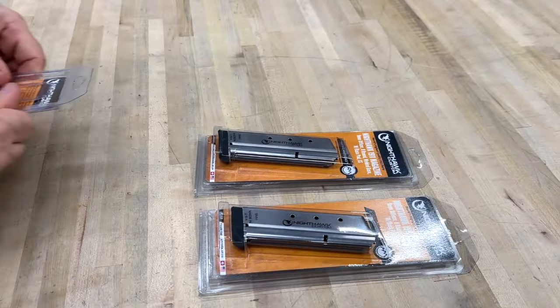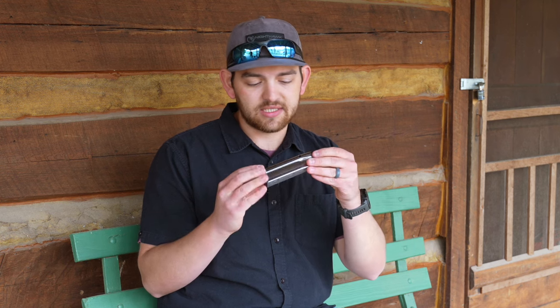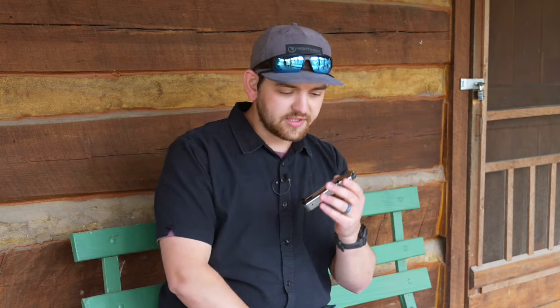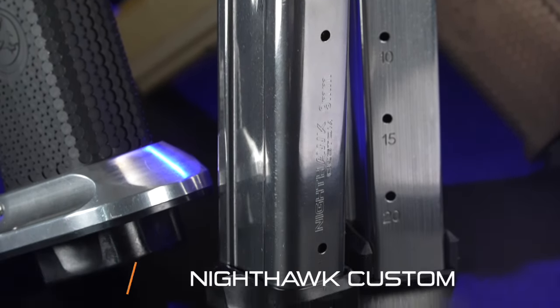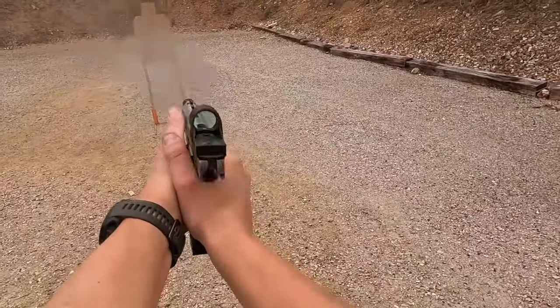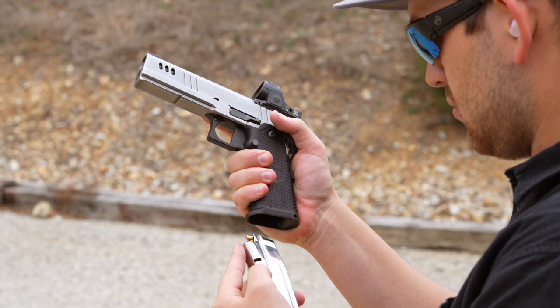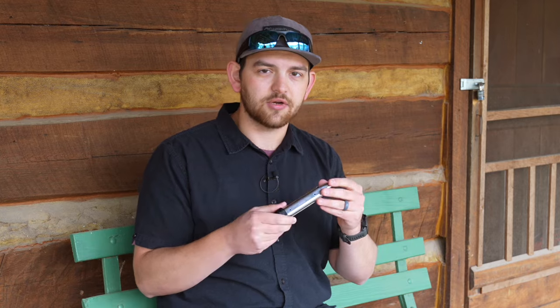I shoot a lot of USPSA and you guys just saw me training with these 17-round magazines — they're really nice. But something we've been working on for a long time, and something I've had access to, are these 20-round magazines. They're 140 millimeter. We've been spending quite a while putting these things through their paces, taking them to matches all over, really trying to beat them up and see how far they can go. These are some of the most rugged magazines I've ever shot with, and I really think this is going to be a great addition to your collection.